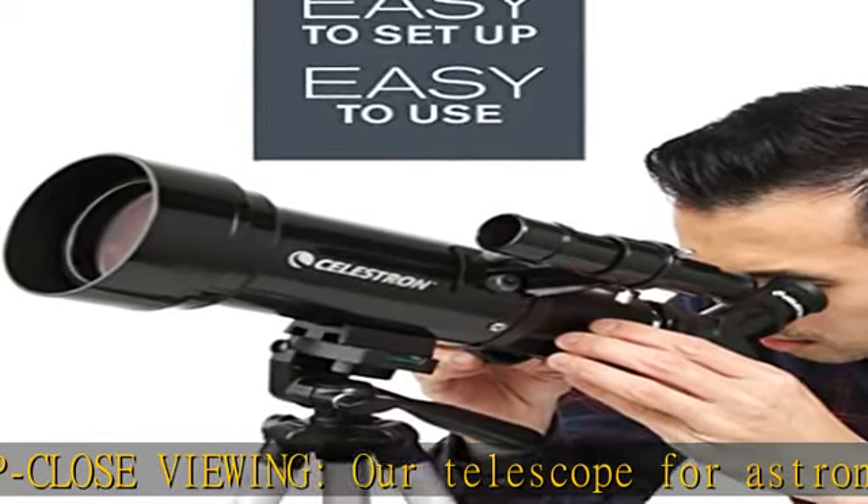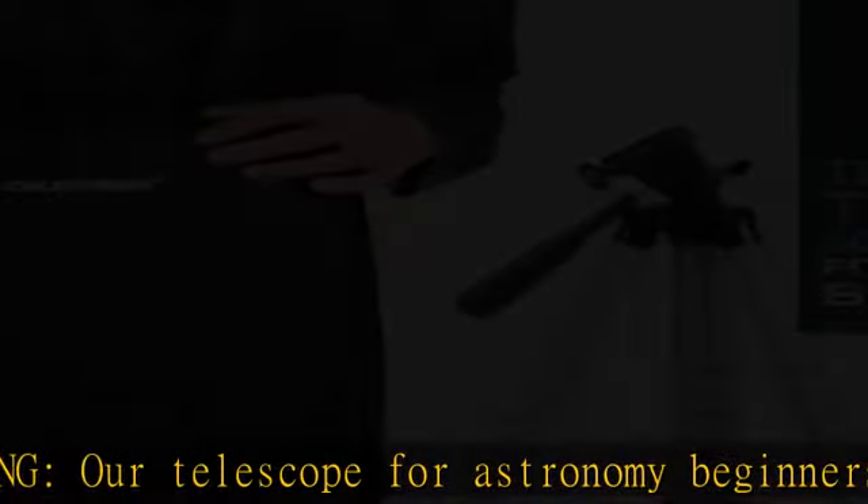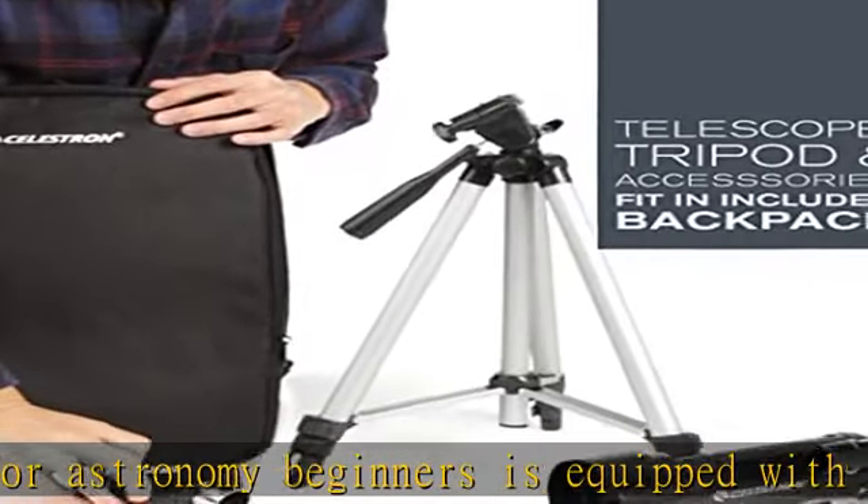Bonus bag, tripod, and software. Take your travel scope anywhere in the included travel backpack. The scope and tripod are easy to set up and use.